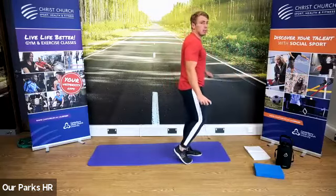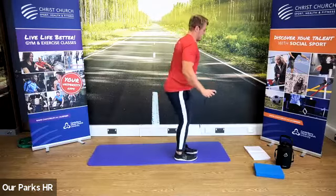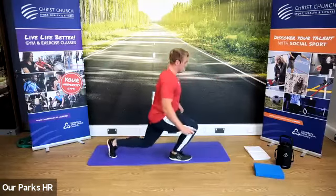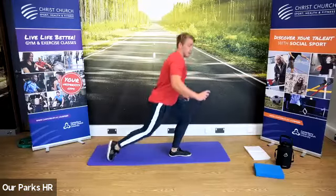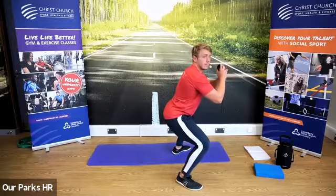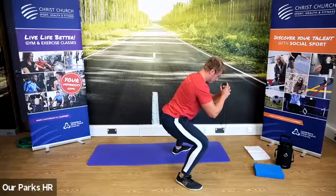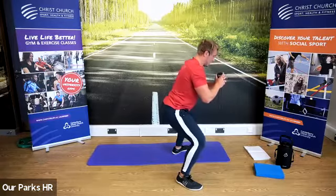Reverse lunge next — leg back, down, up, change sides, back, up. Fantastic job, people. Well done. The leg raise at the end helps add a little balance component as well. Now coming into that pause squat — feet outside shoulder width, hips back, sit down in and hold for 30 seconds. Core tight. Don't do that back arch — don't hyperextend. Keep it tight. We've got 10 seconds to go on this one. Keep those shoulders back. And stop there.